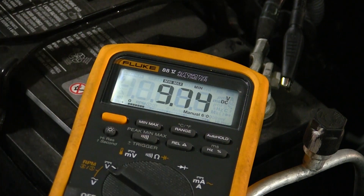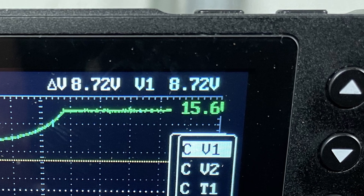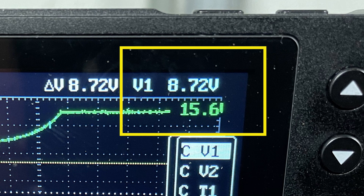The minimum reading is 9.74 volts. This is the equivalent of a loaded voltage test on the battery, using the starter to create the load. If the battery voltage drops below 9.6 volts, the battery is suspect and should be removed from the car and tested more thoroughly. On the scope, it's 8.72 volts.